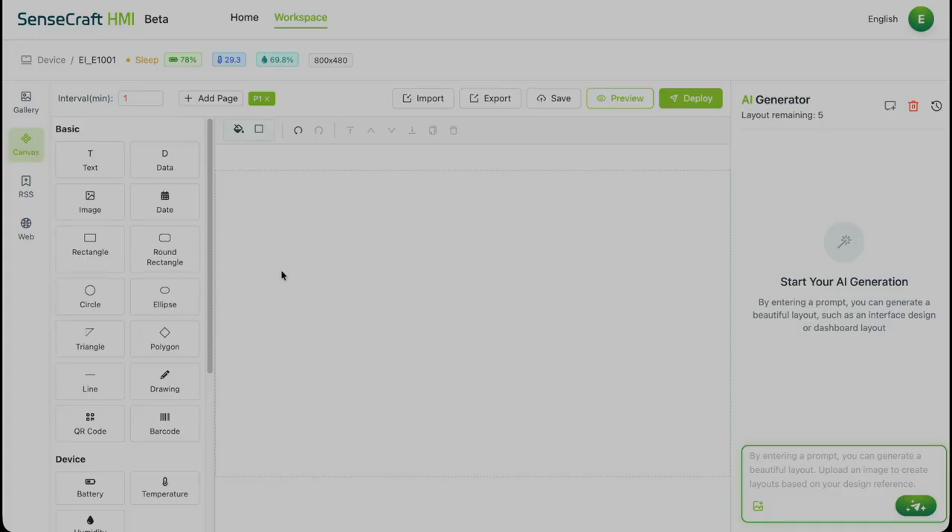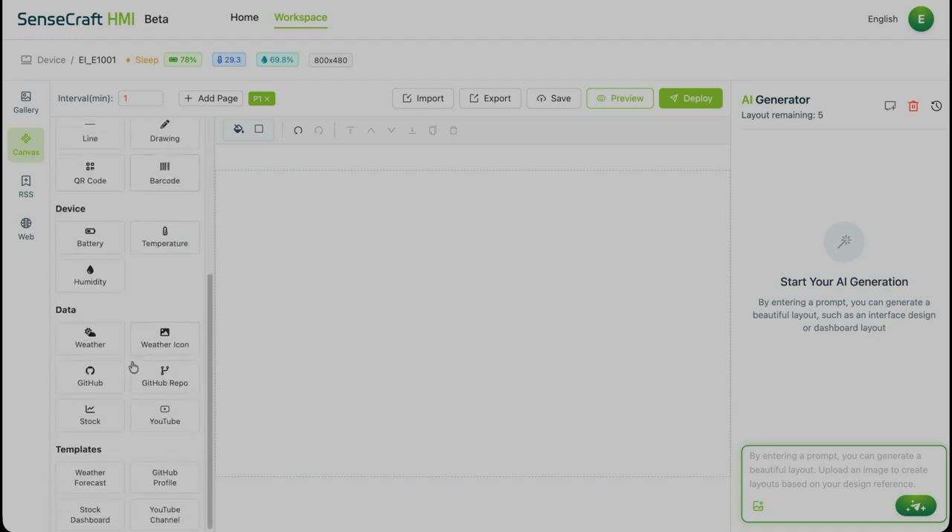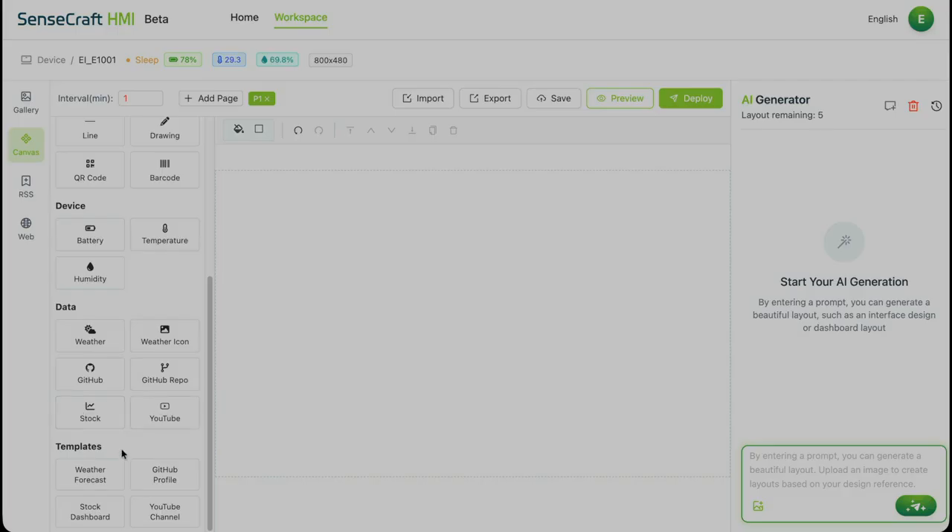First, here's the canvas tab — this is where the real magic happens. Hundreds of drag and drop widgets, icons, data visualizations and ready-made templates. We'll come back here in a second.